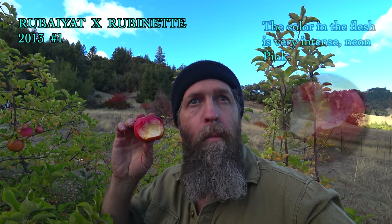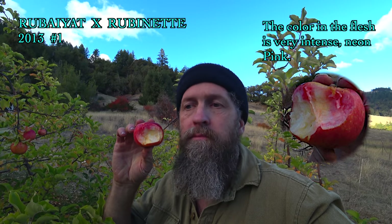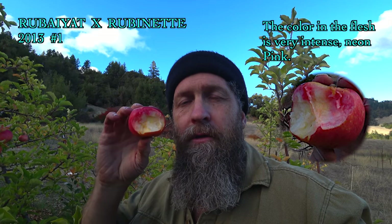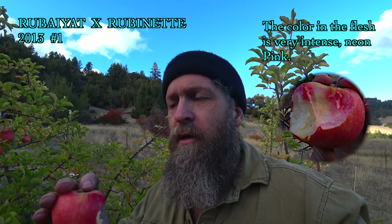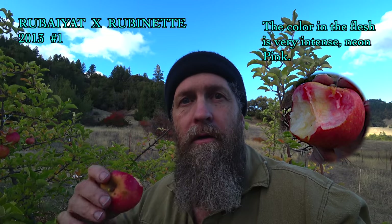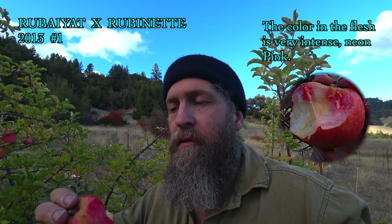Rubiot Rubinette 13-1 — we have tasted this before. It seems a little underripe. There's something really interesting in there, like a very volatile or aromatic, volatile-oil type of flavor — like maybe citrus peel or pine resin, that kind of thing. Overall though, not a ton of flavor.